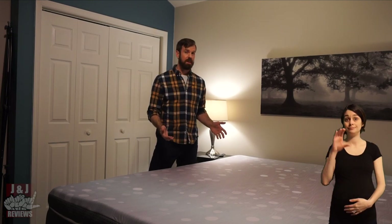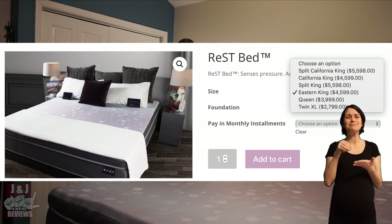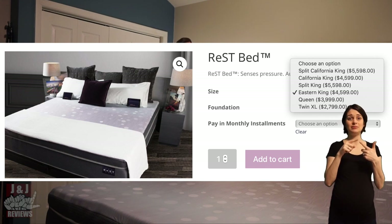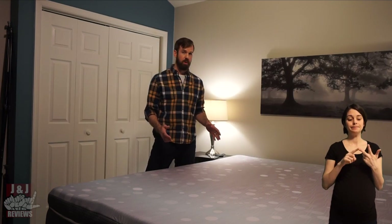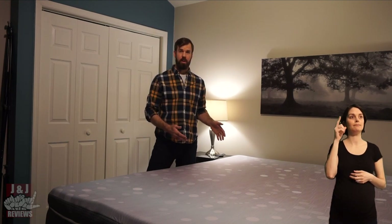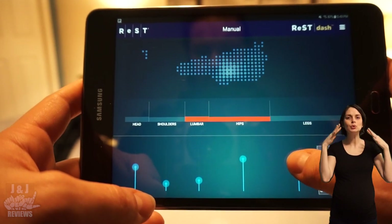Let's talk about some potential cons of the Restbed. It is a bit expensive, and if you're not a technical person, it could be overwhelming. Also, if you're a light sleeper, the pump could be a little noisy. However, if you put it into manual mode or invest in a white noise machine, I think that will alleviate all of that.